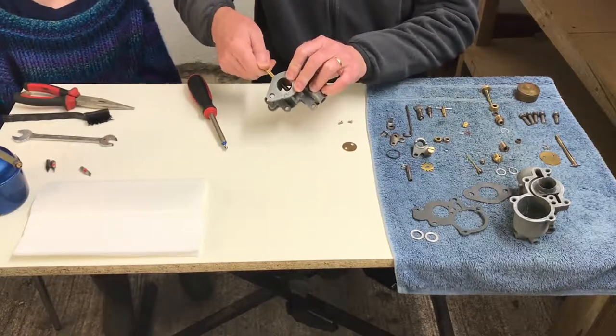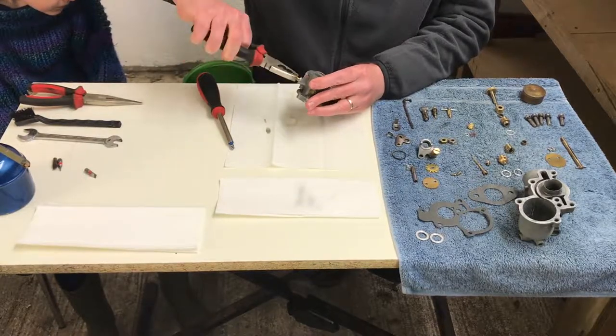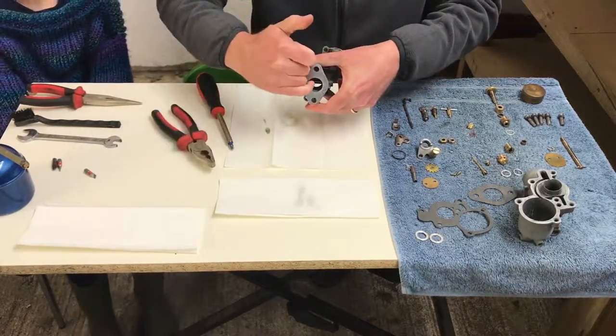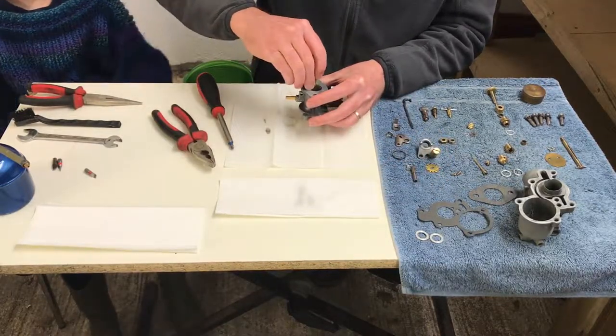Let's get that in. It's nice and stiff, which is what we want. It's quite stiff, so what we do is just push that in with a pair of pliers. What we want is the slot in the shaft to be centralized, and then we're going to push the butterfly inside there.